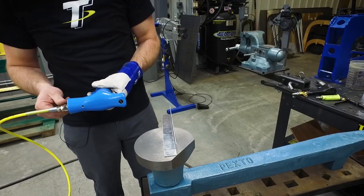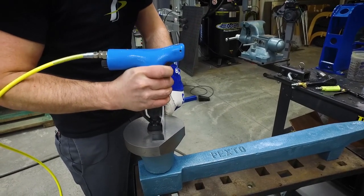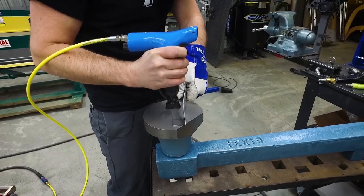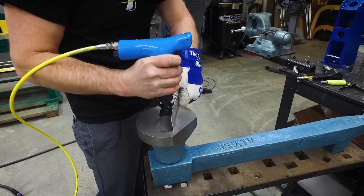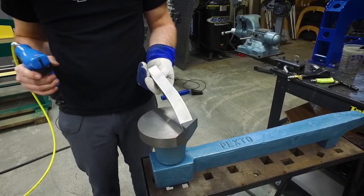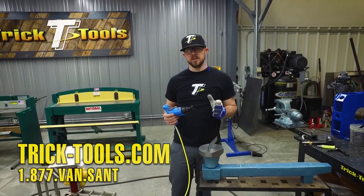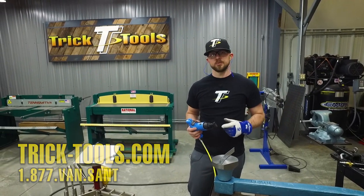I'm going to go ahead and turn this up just a little bit. And there you go — putting some curve in a flange, and any other applications where you need some type of linear stretching. For more information on the GL2 handheld planishing hammer, give us a call or visit our website at tricktools.com. Don't forget to subscribe to our YouTube channel for more videos on high performance tools for the fabricator.